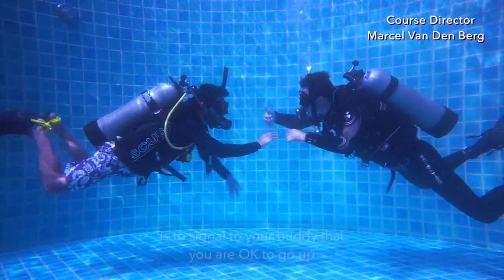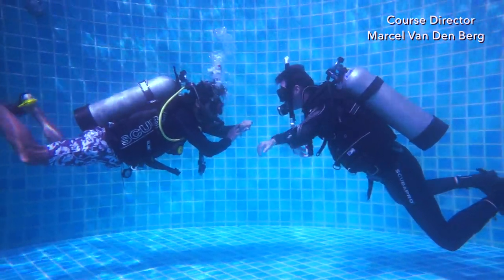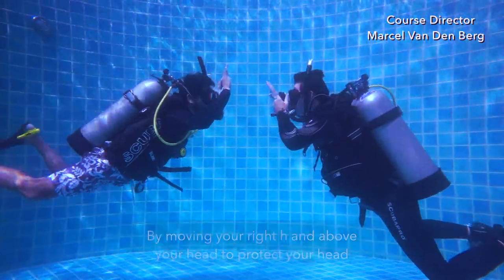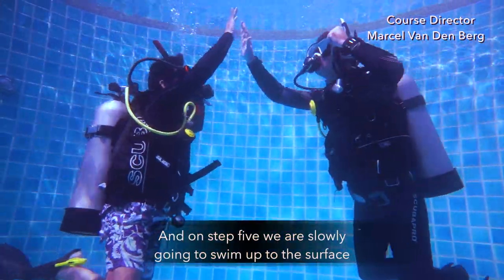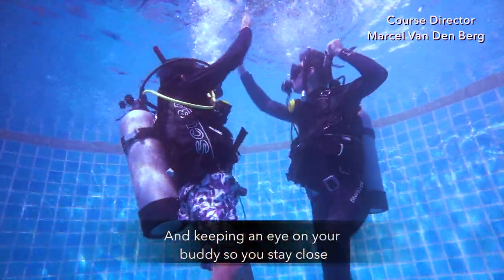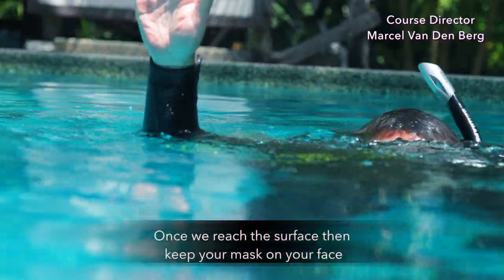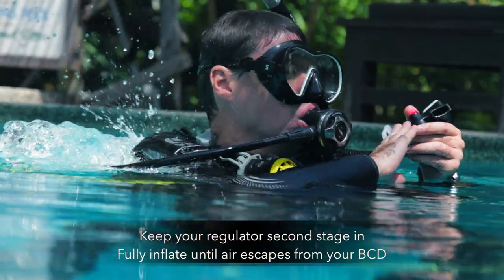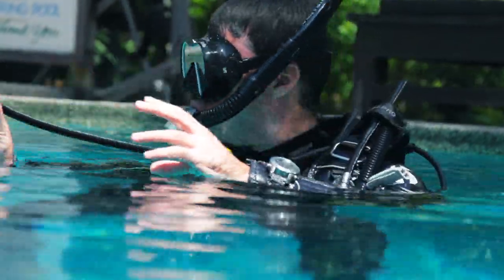For the five-point ascent, first signal to your buddy that you're okay to go up. Then the next step is to check the ending dive time. For step 3, go into the right ascent position by moving your right hand above your head to protect it and your left hand on the deflator button. Step 4, check if everything is clear above you. On step 5, slowly swim up to the surface, rotating your body, making sure everything is clear above you, and keeping an eye on your buddy. Do not swim faster than 18 meters per minute. Once you reach the surface, keep your mask on your face, keep your regulator second stage in, fully inflate until air escapes from your BCD, and then switch from your regulator second stage to your snorkel.